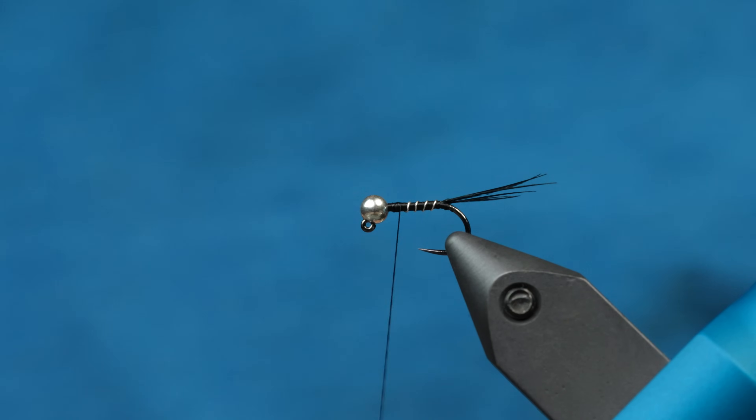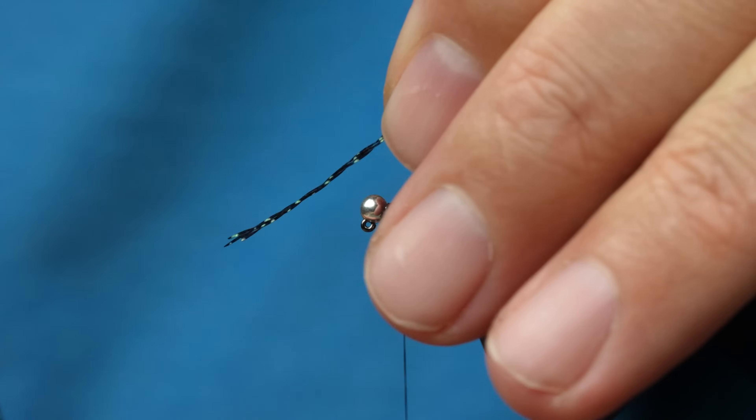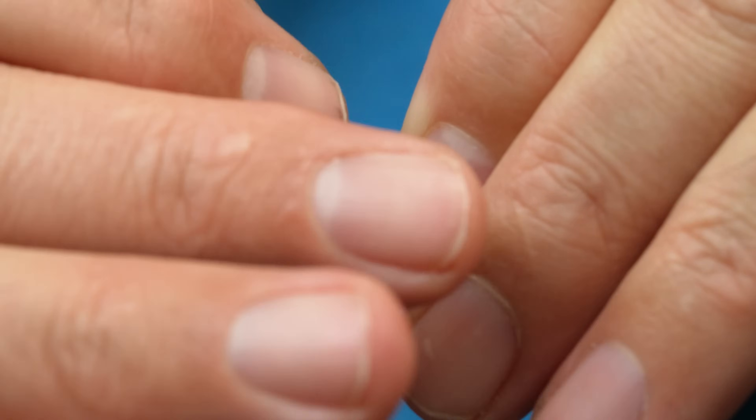Next we're going to tie in the legs, which is black crystal flash. I'm going to tie in four pieces up top here, and I'll show you how we're going to tie those in in a second.